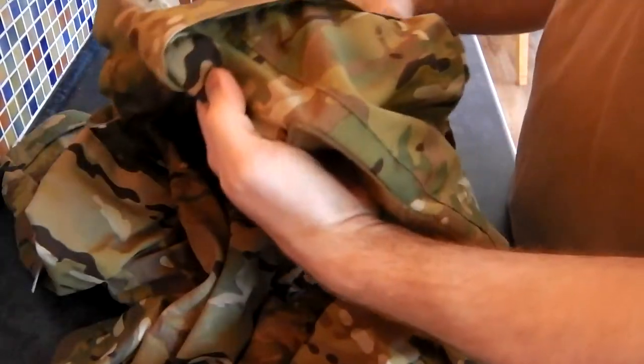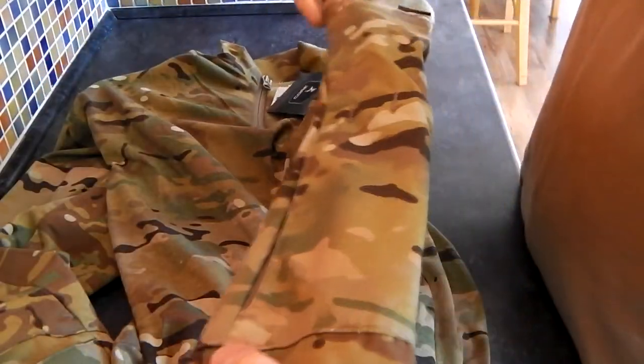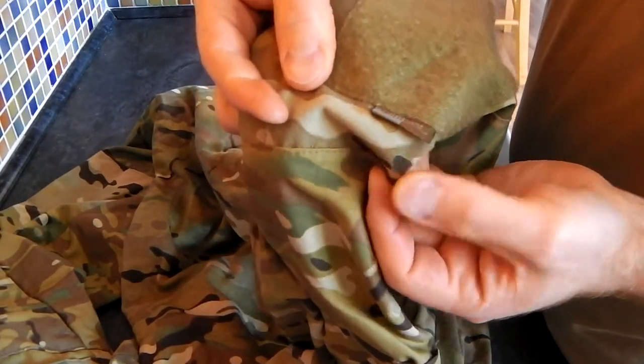And it is genuine — if I can find the little sticker thing somewhere. It is genuine Crye Multicam as well, allegedly. There is a little ribbon... there it is. Genuine Crye Multicam.